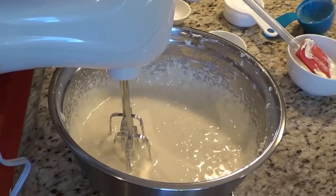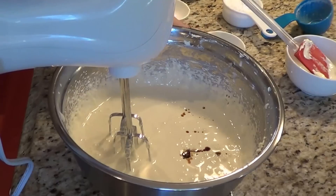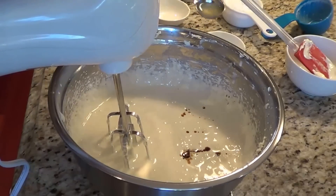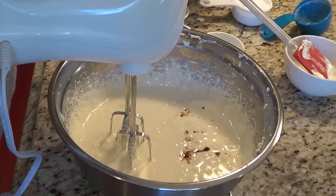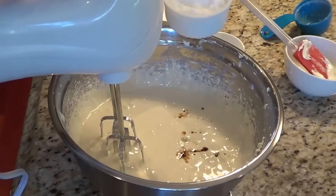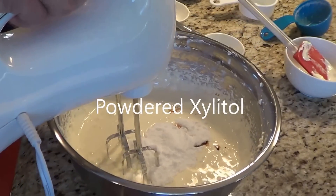Let's put a teaspoon of vanilla in it and a teaspoon of lemon juice, and then I've got half a cup of xylitol. We're going to mix this all together.